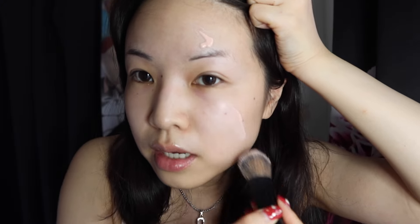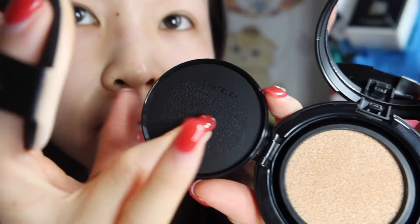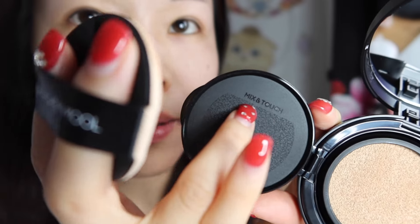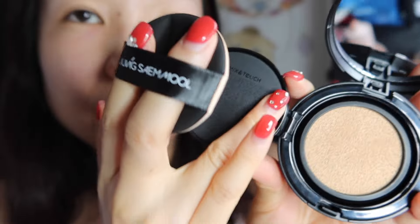On one side of my face I'm going to use my normal face edition primer from Etusé, and on the other side I'll just apply the foundation bare, and we'll see how that works out. I'm going to start applying foundation on this side while I wait for the primer to dry. I never noticed until now that a lot of cushion foundations have this mix-and-touch rough texture on the back side of the cap.